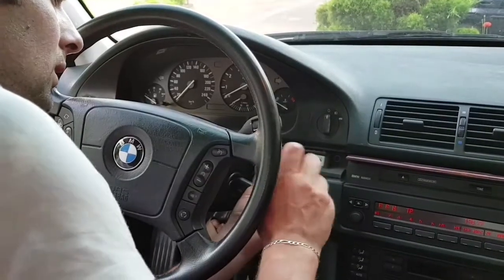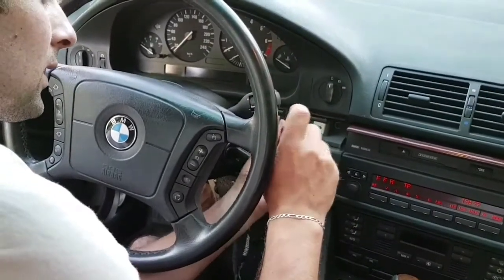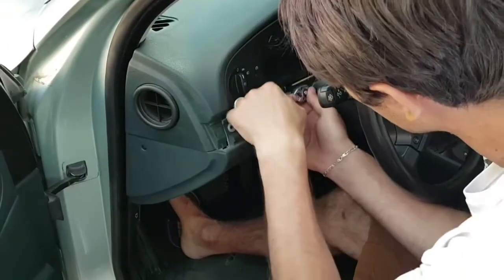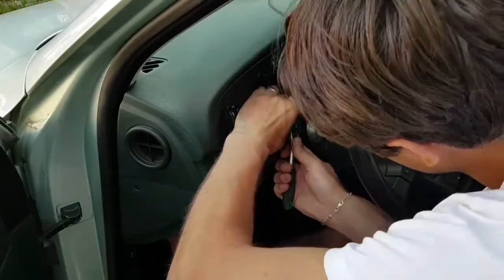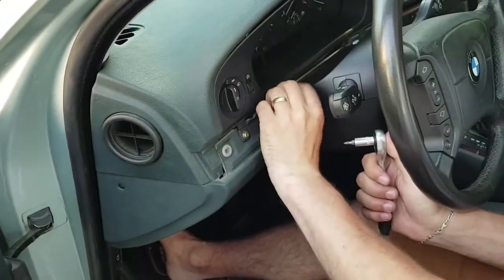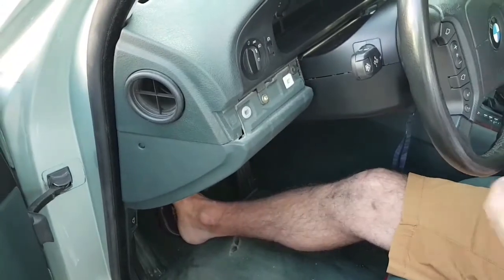I'm starting by removing the right screw, then the left ones — on the left side we have two screws. And the last one is the left screw from the left side.